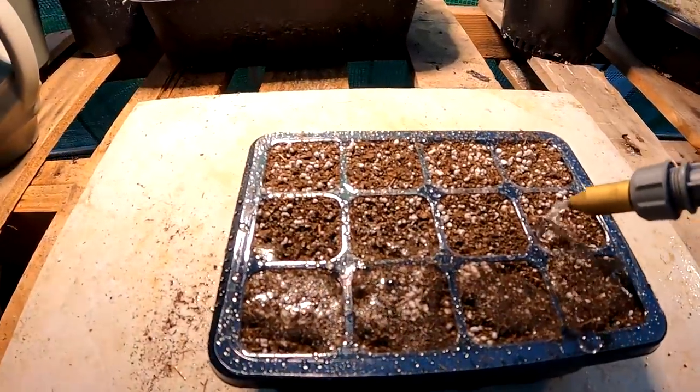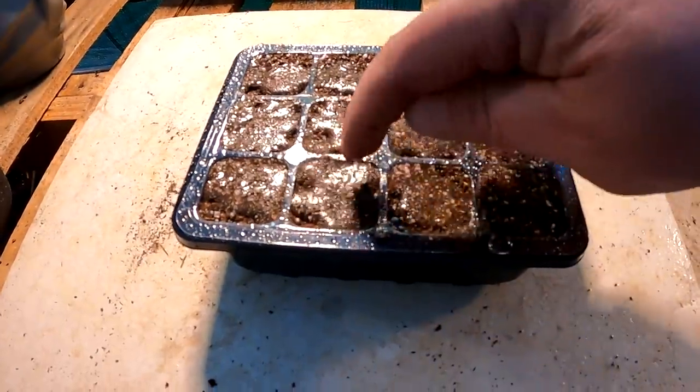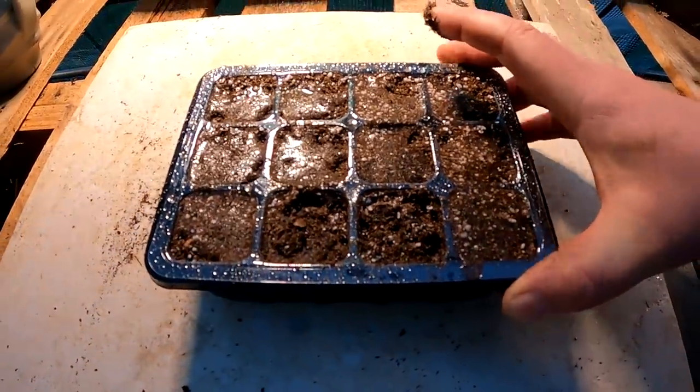Does this look familiar? Is your seedling starting mix literally repelling the water? Well, I'm going to be sharing with you how we can fix this issue, as well as how you can make your very own professional style seedling mix at a fraction of the cost of the store-bought.